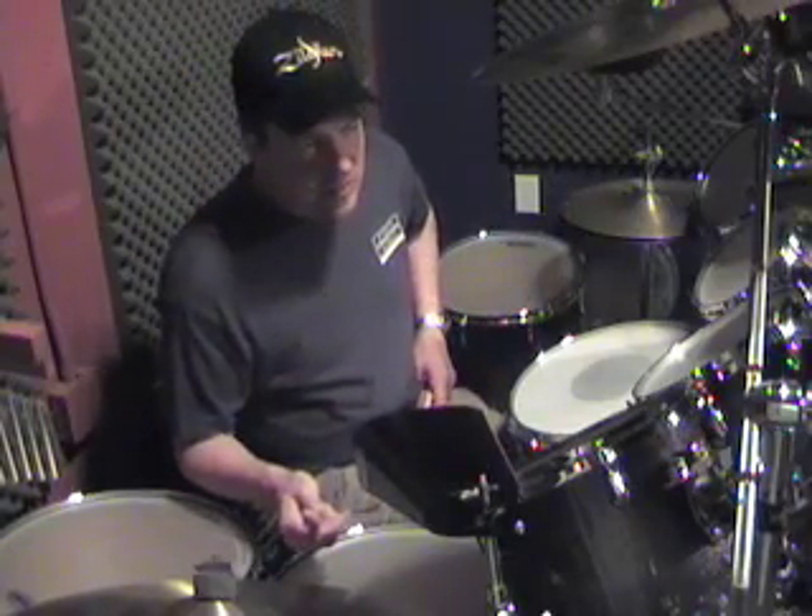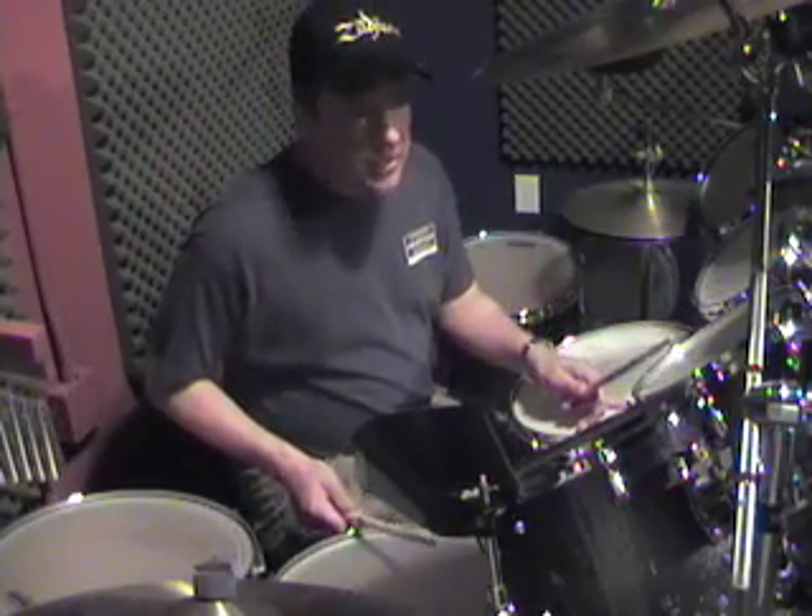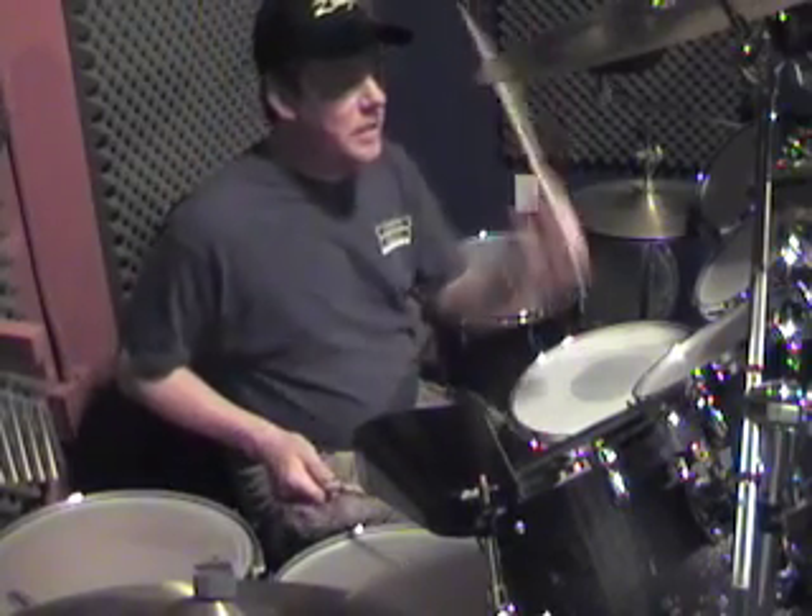Bear with me here and try to slowly go through this. Riding bass drum. Left tom. Floor tom. Bass drum. Snare and ride. Bass drum. Then floor tom and ride. Back tom. So you're just going, then back up.